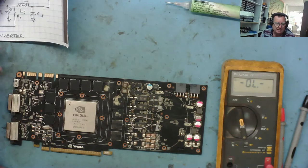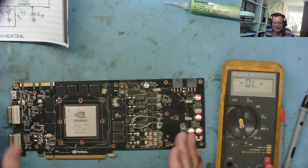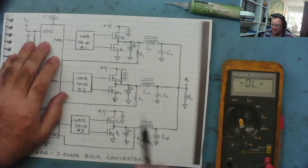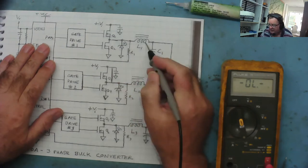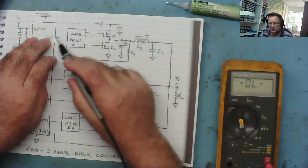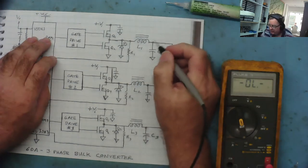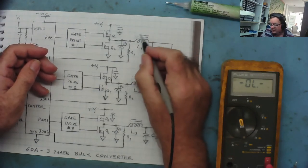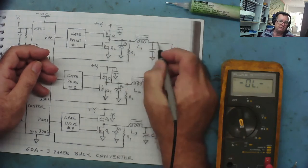I explained yesterday how the VRM circuit works, but you may not have seen that video so I'll briefly do it again and explain why you're seeing these readings. In a VRM circuit with multiple phases, each pair of MOSFETs drives a coil. The controller turns these MOSFETs on and off in sequence. When phase one starts, it turns the high side MOSFET on, sending current into the coil to charge the output capacitor — that's your V-core. The coil resists changing current; it magnetizes itself, and once fully magnetized it's essentially just a piece of wire. The energy goes into the magnetic field.